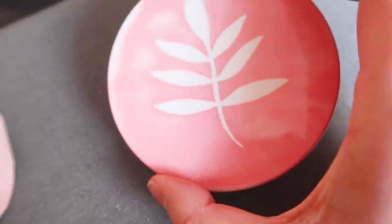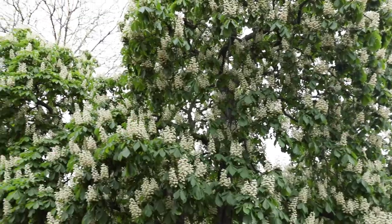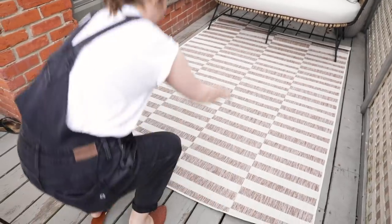Cushion covers and coasters are done — I'm so happy with how they turned out and I can't wait to get them on that patio. Let's head into day two, the final day of this makeover, and we're going to style the whole space. Hey guys, it's day two of this makeover. The bigger rug arrived and I can already tell it's so much better than the smaller one.